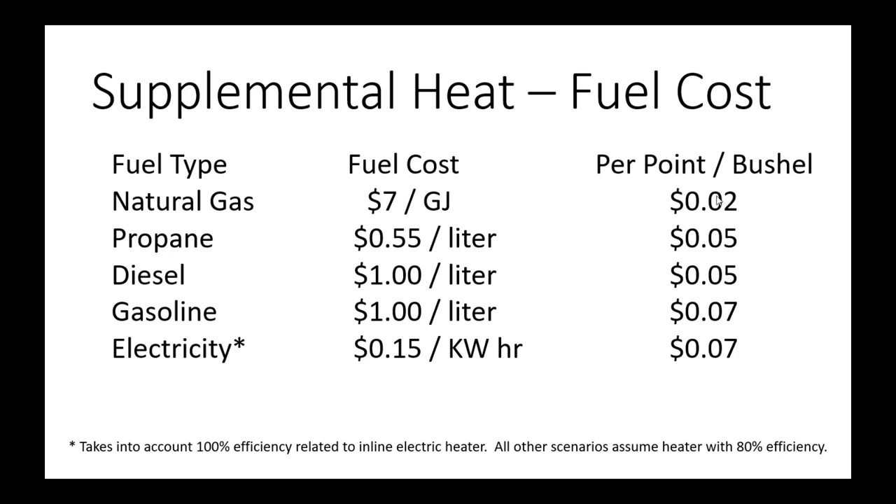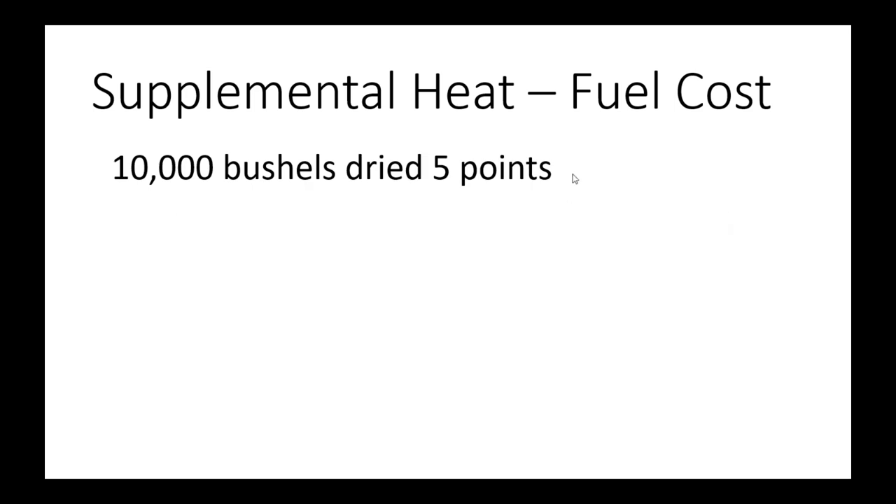Here's one additional view looking at cost per point per bushel using our IBD monitor data. We've shown you can get two cents or less per point with natural gas. A crude comparison shows propane and diesel come in at about five cents per point, and gasoline and electricity at about seven cents per point. If you want super competitive, low-cost on-farm drying, natural gas has to be your fuel.